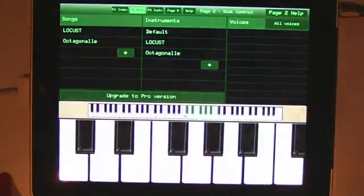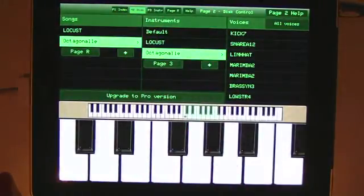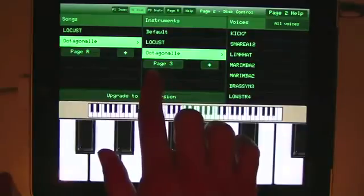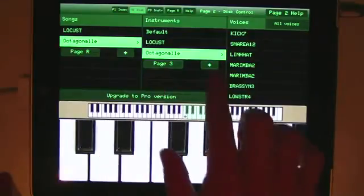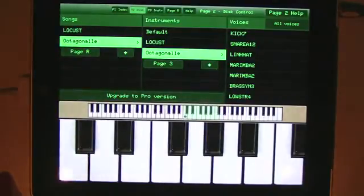If you touch a song, you'll see it shows the instrument that that song uses, and the voices that the instrument contains. Underneath song and instrument, you'll also get a button which takes you to the associated editor — page R for a song, page 3 for an instrument. You'll also get a plus button which lets you add a new song or instrument. Let's listen to a song now just by touching page R.